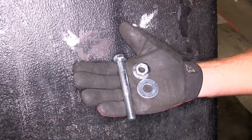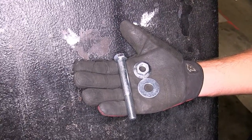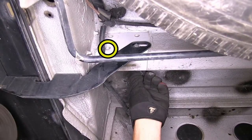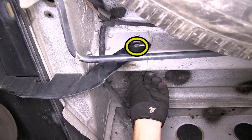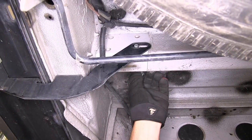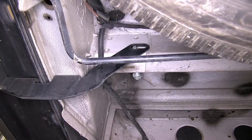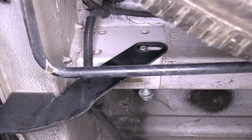To secure the hitch, we'll take the long bolt and half-inch flat washer along with a half-inch flange nut to secure three out of the four attachment points that go through the frame. The fourth attachment point will not actually secure the hitch, but will go back into the step bumper bracket. We can also reinstall the manufacturer's bolt, making sure that it is still flush with the bracket on the inside of the frame rail.